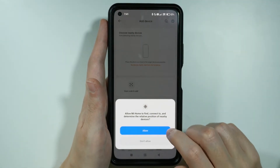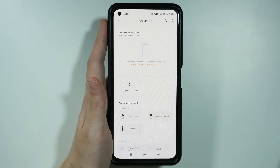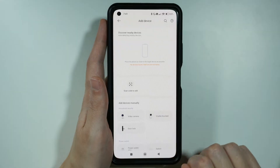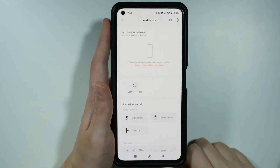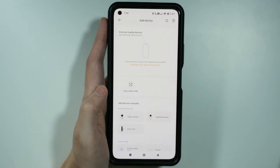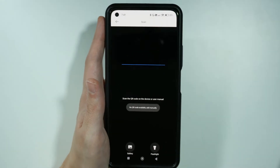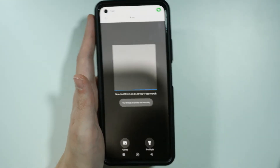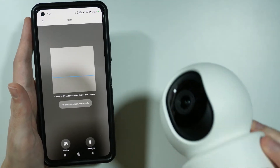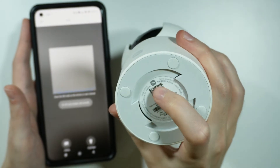We want to allow detecting and connecting to nearby devices, so let's press Allow. Now we need to scan the code in order to add our device, so we can press the Scan Code to Add button over here. We need to allow the app to take photos in order to be able to scan the QR code, and we need to scan the QR code that is on the back of the camera.